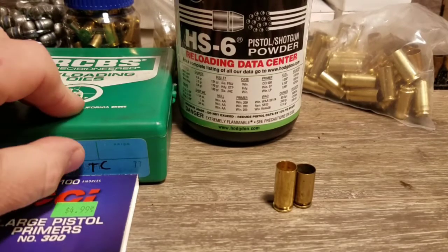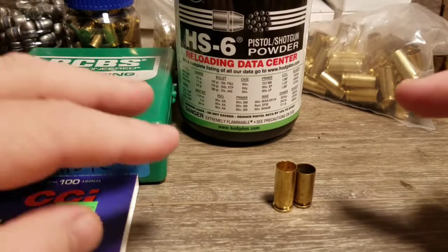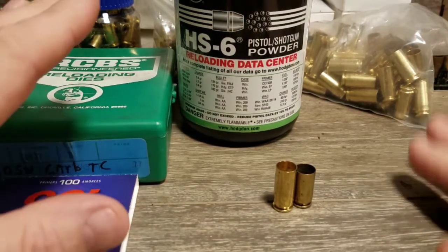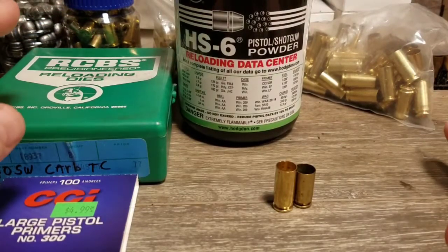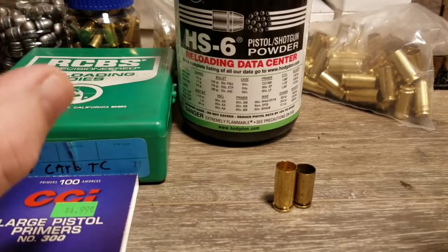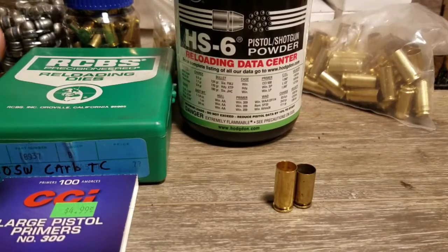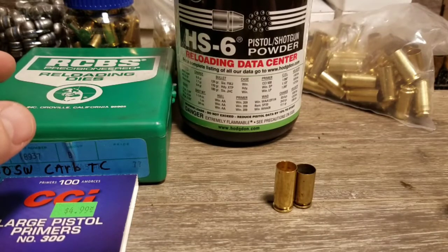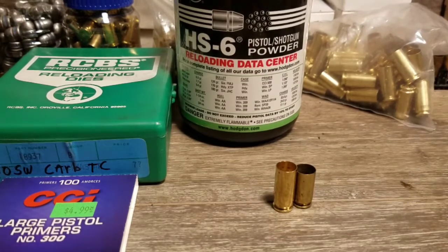I've been accused of being long-winded at times in my videos and in life, and I'm aware of that, so I'm going to try not to be so bad in this video. I have been cutting down 10mm cases in order to load .40 Smith & Wesson, and the reason I'm doing that is we are currently in an ammo and reloading supply shortage — worst I've seen in my lifetime since I've been involved in gun sports. The first thing that seemed to run out was small pistol primers and small rifle primers, and I got caught a little bit flat-footed.